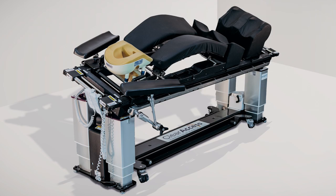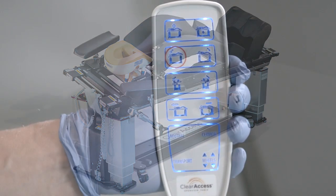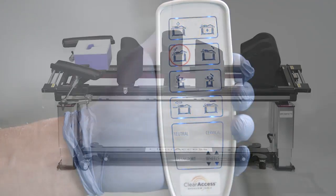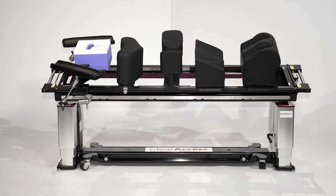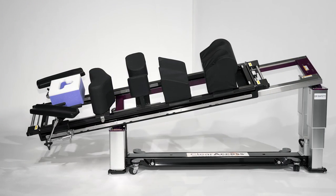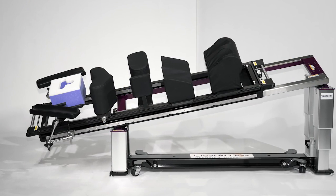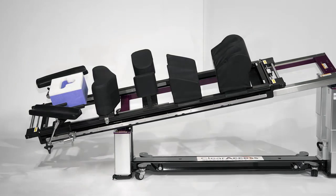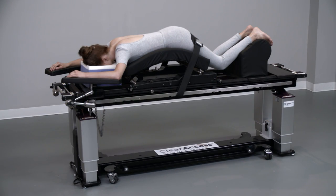For these types of procedures, the surgeon has the ability to use a sterile-draped dedicated hand control to manipulate the table using fully motorized lateral roll, Trendelenburg and cantilever to optimize the surgical approach angle and to facilitate easy C-arm and O-arm imaging. Setup of the prone positioning components shown here can be completed in a few minutes. Let's review the correct setup of these components, including alternative leg management solutions.